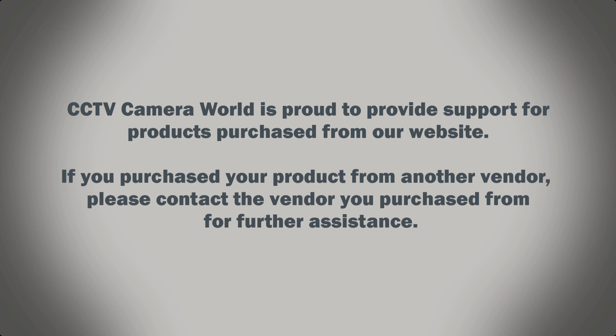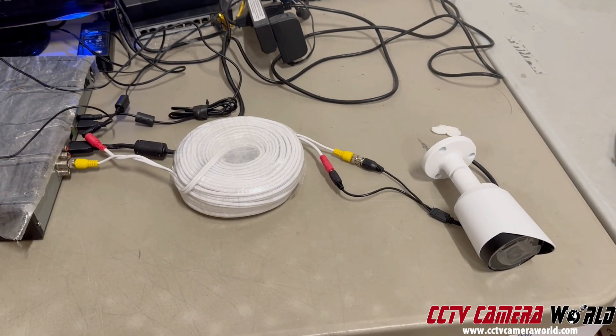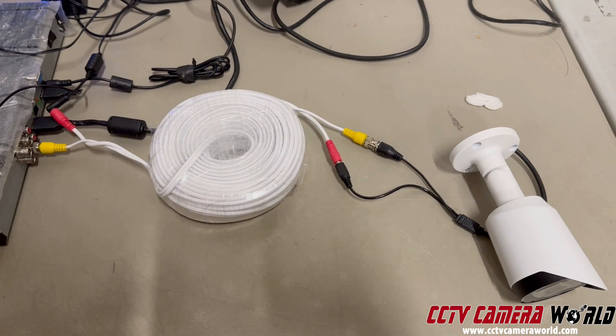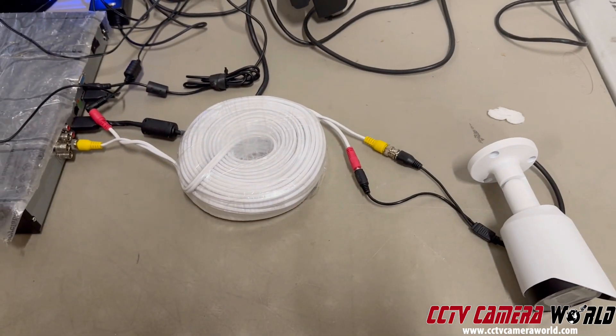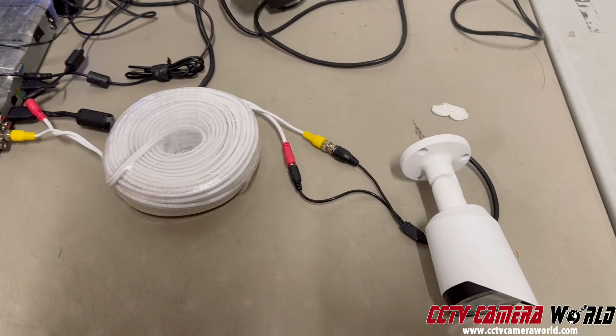CCTV Camera World is proud to provide support for products purchased from our website. If you purchased your product from another vendor, please contact the vendor you purchased from for further assistance. In this video I'm going to show you how to use different types of cable with HD analog security cameras, how the quality of the cable affects the video you get out of them, and how you can possibly do some alterations to your camera's configuration settings to improve video quality by lowering down the resolution.